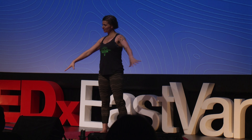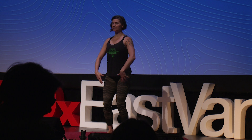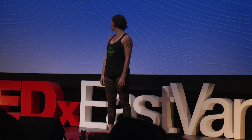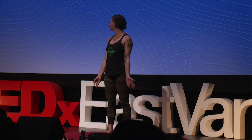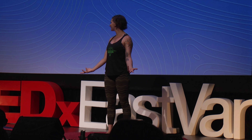Get comfortable. Make sure there's nothing around you — it's going to get moving. Plant your feet into the earth. Get steady. You're all standing.